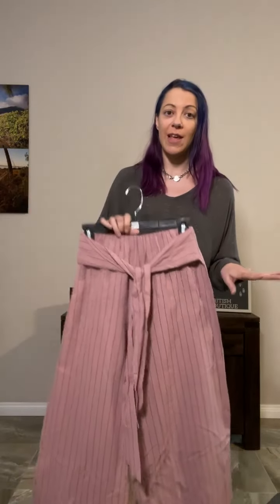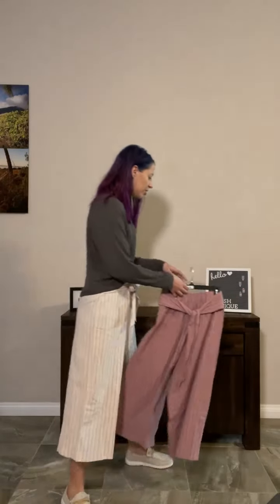It comes in two colors. This is the blush, which is a really pretty, dusky pink, perfect for spring and summer. And then there's also cream, which is perfect for all your neutrals and earth tones — very easy to mix and match.